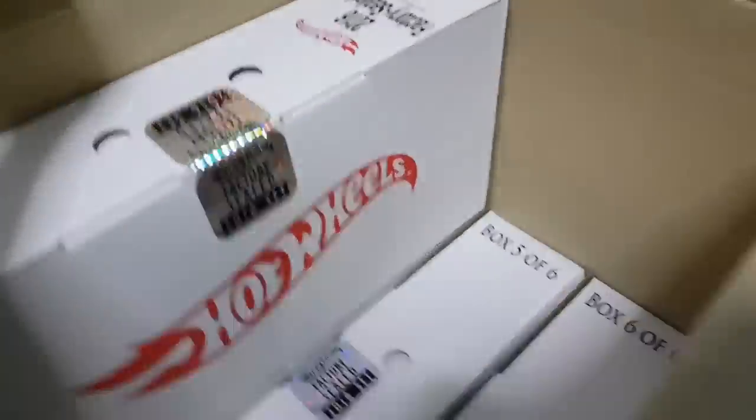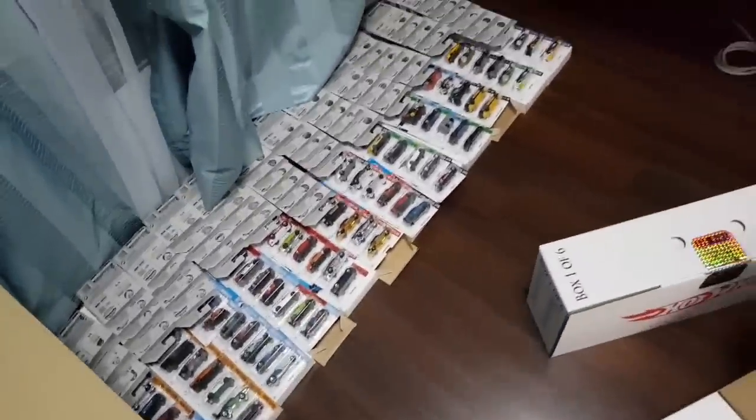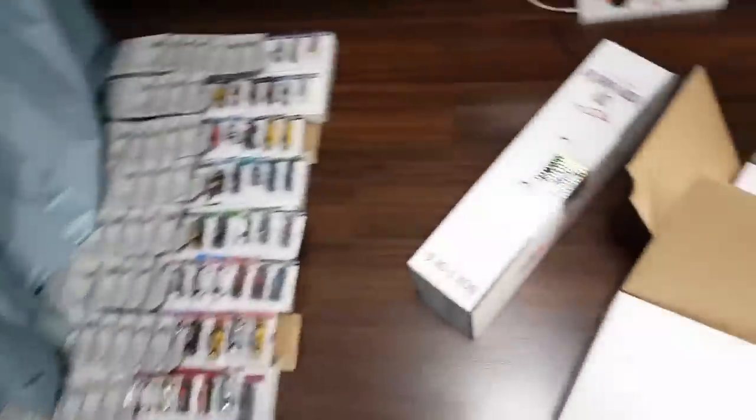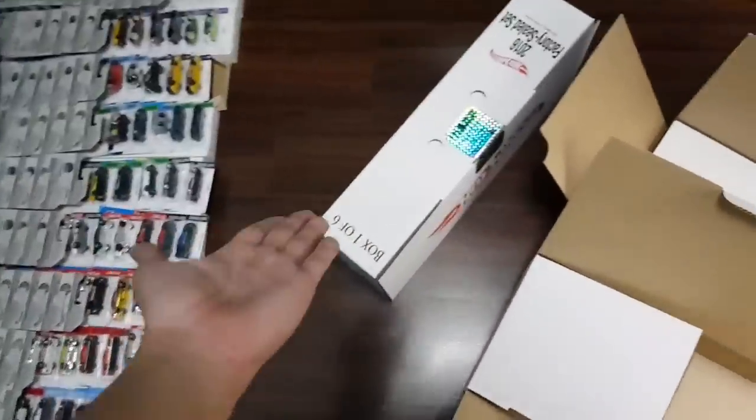Oh my god guys — who knew opening up Hot Wheels cars would be so tiring. Now on to box 3. Here's what my room looks like so far after just opening 2 boxes. I think by the end of the night my floor will be covered in cars. And now for box 3.